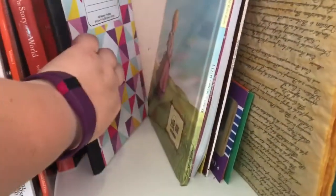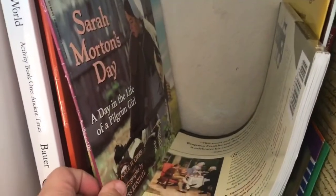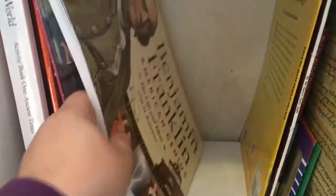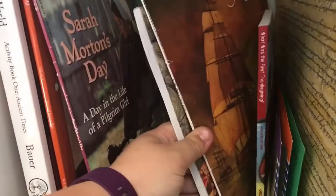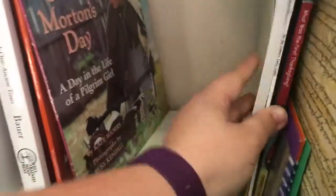This is our history cubby. We've got Story of the World, which is what we're using next year, the book I'm using right now to plan out our year, plus a bunch of additional resources. There's My First Little House on the Prairie for younger kids, Sarah Morton's Day, Benjamin Franklin, By the Dawn's Early Light, The First Thanksgiving, examples of Confederate money, and copies of the Constitution and Declaration of Independence.